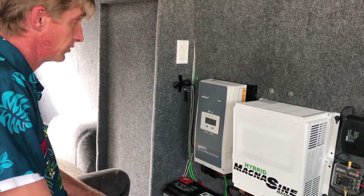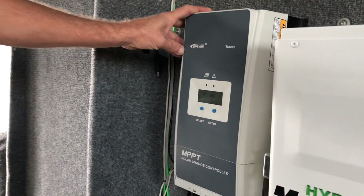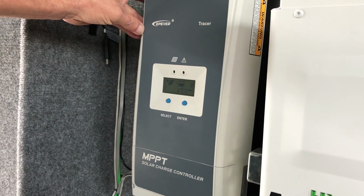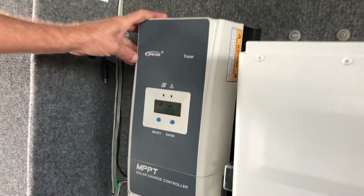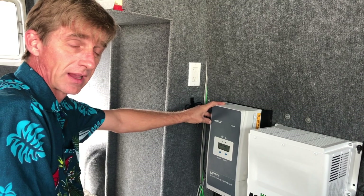This is EP Ever's largest MPPT solar charge controller I could find. It's connected to four 305-watt solar panels on the roof, giving us a total of 1,220 watts of solar on this tiny little camper van.